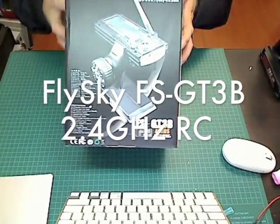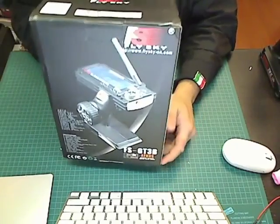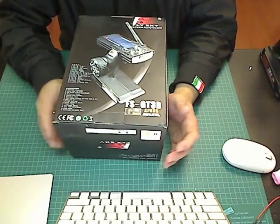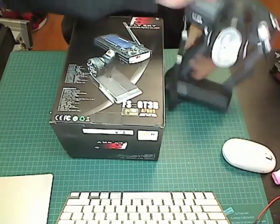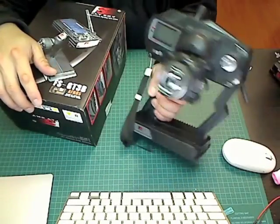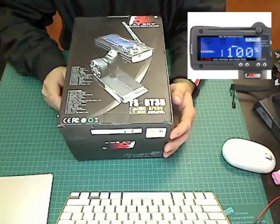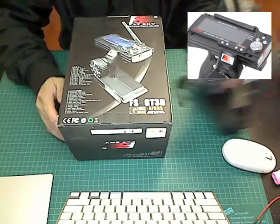I just got this Flysky FS GT3B in the mail. It's a 2.4 GHz 3-channel transmitter, and this is an updated version of the original GT3B. I've reviewed this before. It looks a lot more modern now — it's got a backlit screen, a bigger LCD screen, and they redesigned the shape of it as well.